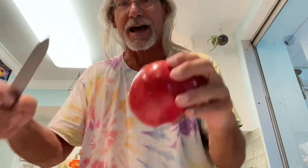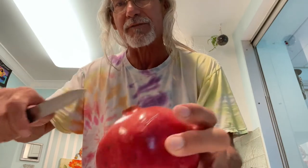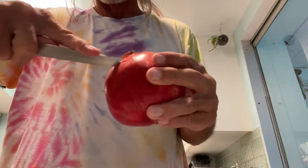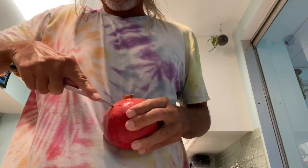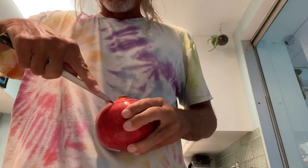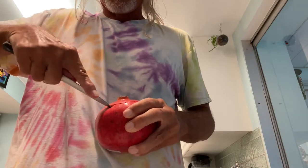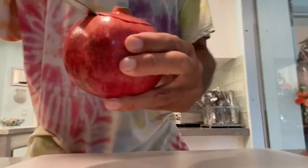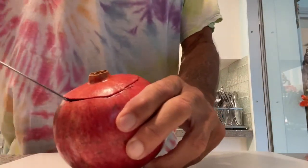What we're going to do is come to the top and cut all along around here just to get that first top part off. Never cut towards yourself — you could stab yourself in the belly, which would not be a good idea. I'm going to turn this so you guys can see what I'm doing.